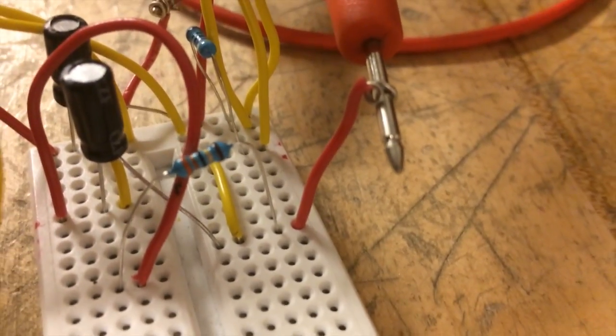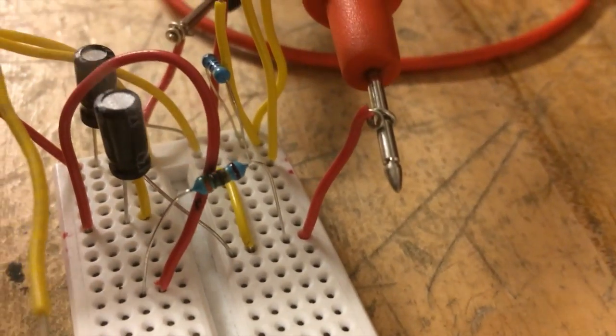I tried this test earlier with a 33 ohm resistor — it was too small.